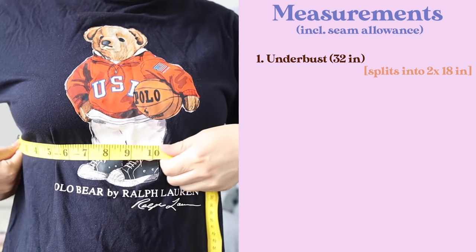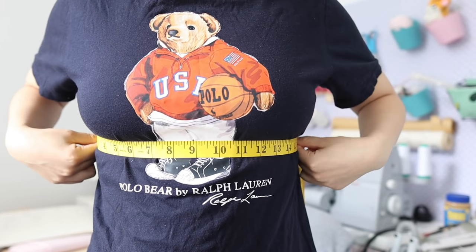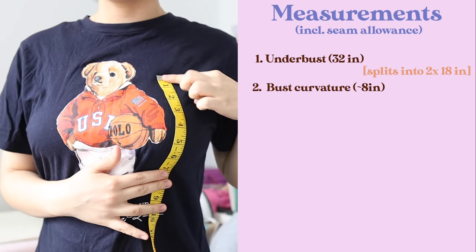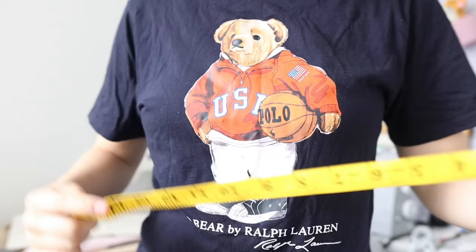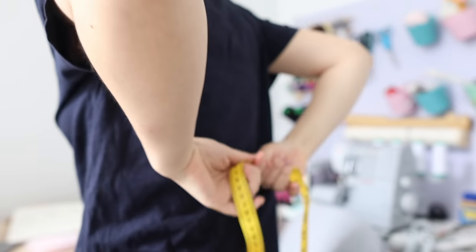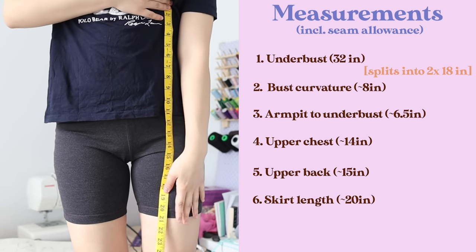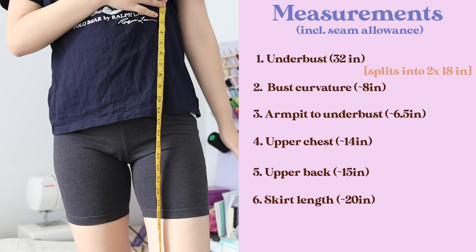I'm also going to see how that measurement splits in half. On the side of my body I'm getting 17 inches, so with an inch added that'll be 18. Next, measure the curvature of your breast — decide where you want the top of the dress to sit. Then measure from your armpit to the circumference line, and also from just before your armpit across to the other side. Do the same for your back. From the point where we measured the rib cage circumference, decide how long you want your dress. I want mine to be about the same length as these shorts. For the middle lining I picked up a bandex-y stretch fabric that closely matches my skin tone.